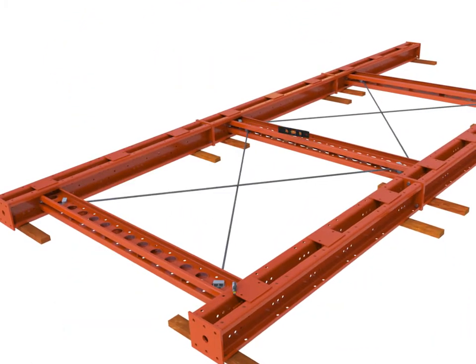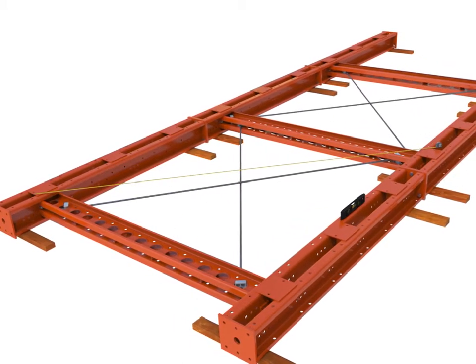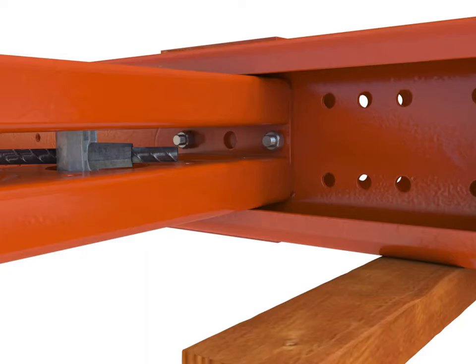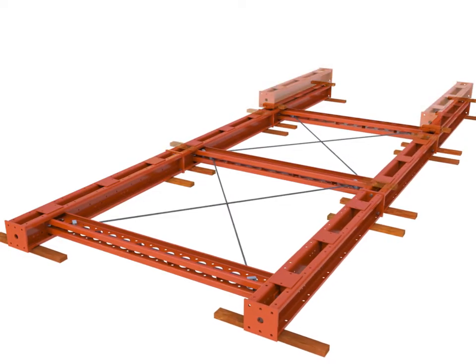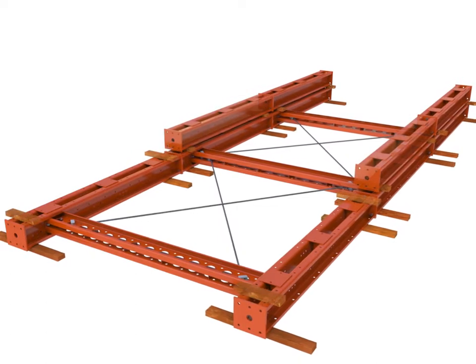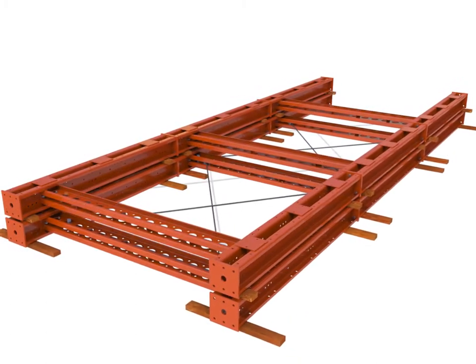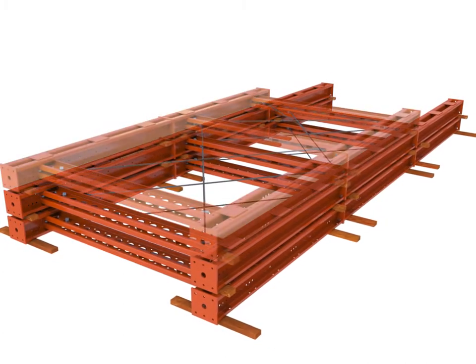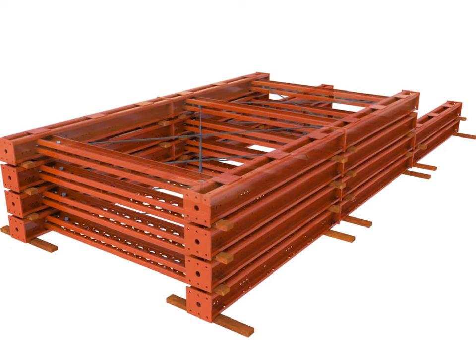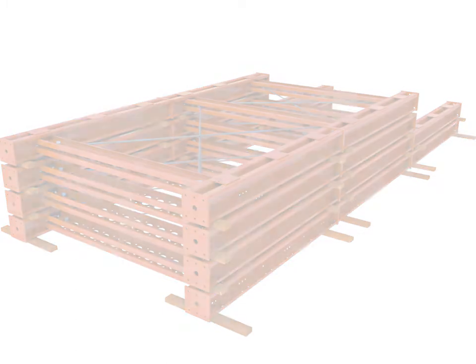Square and level the frame before tightening the bolts connecting the super slim soldiers. Using this frame as a square and level template, repeat this process to create an identical adjoining frame. Then begin assembling a pair of frames for the next lift as far as is practical to create all the required frames. Space the frames with timber blocks to ease lifting and allow the jacks to be installed.